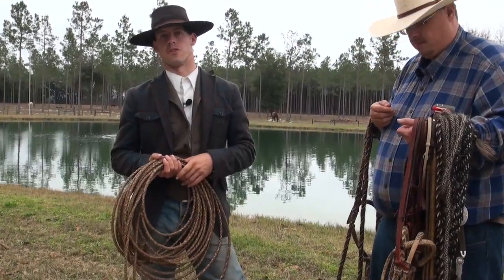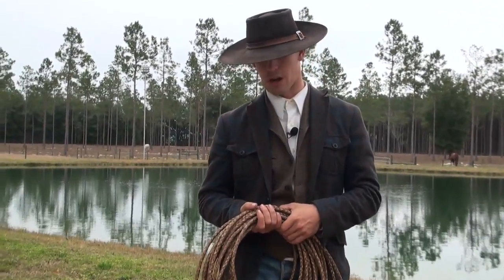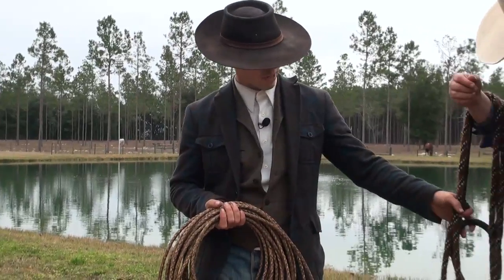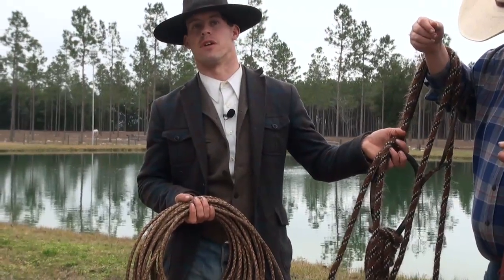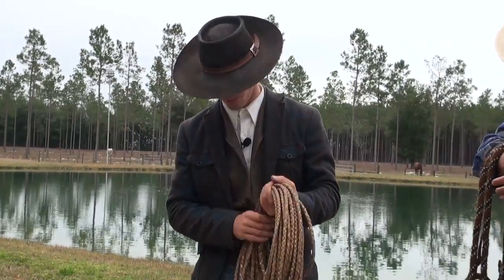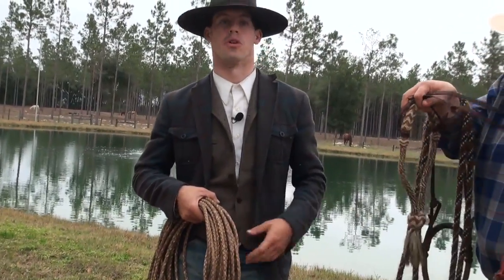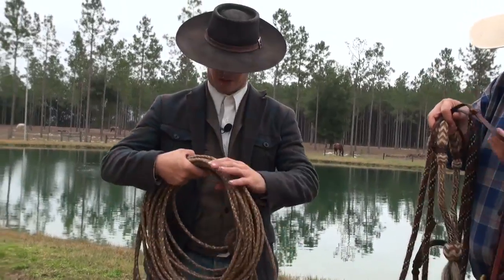I don't have a chance to advance them further, and another factor is they want to be able to ride in some kind of bit. So I'll get 17 or 18 rides in this and then have to transfer them over to a snaffle bit to make them more user-friendly. But I actually feel I can get a lot more done with a hackamore than I can with a snaffle bit.